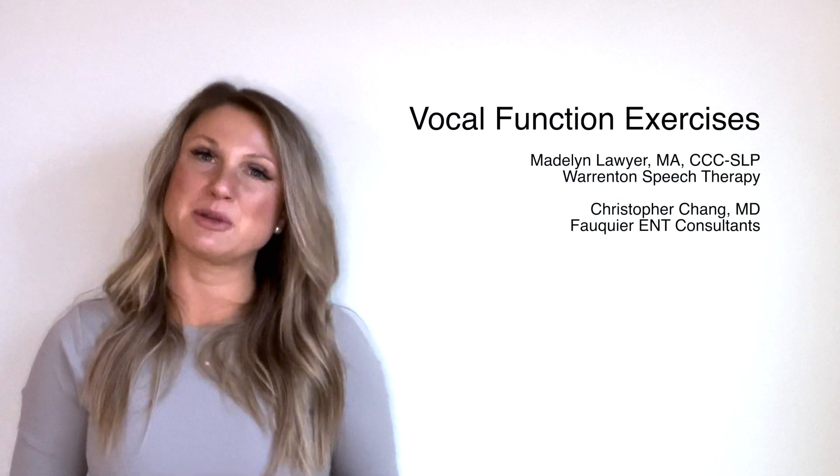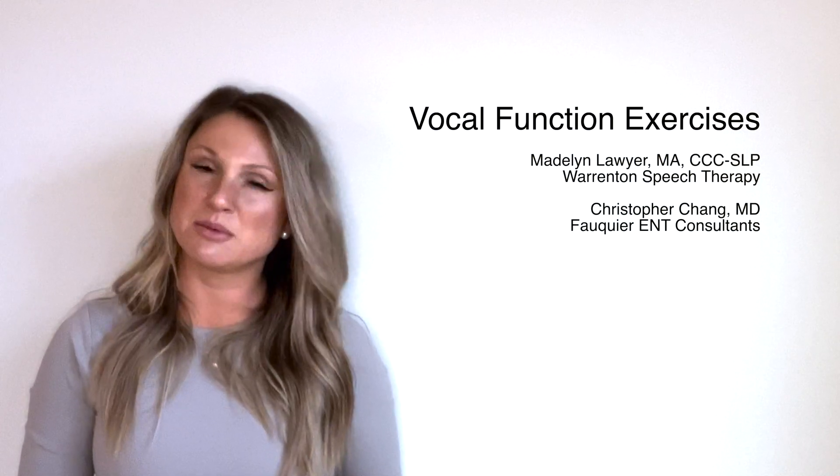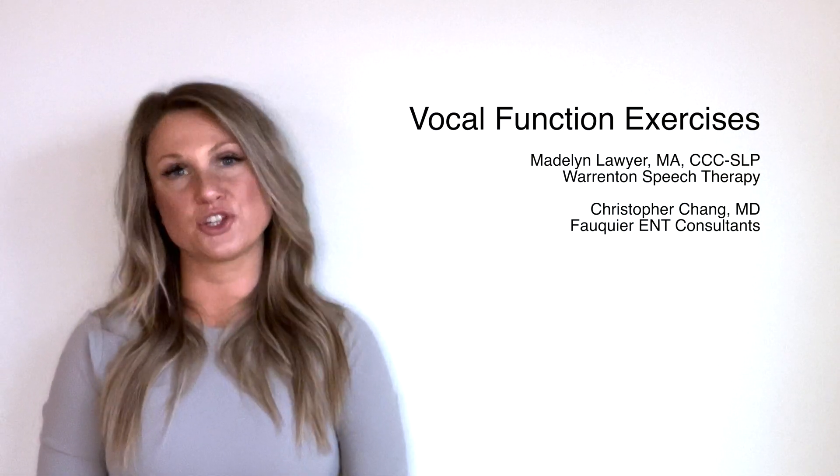Hello, my name is Madeline Lawyer. I'm a speech-language pathologist in private practice in Northern Virginia, and today I'm going to be telling you about Stemple vocal function exercises.